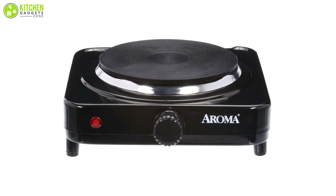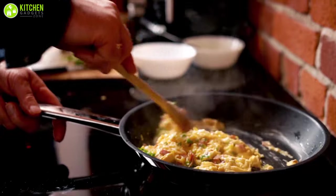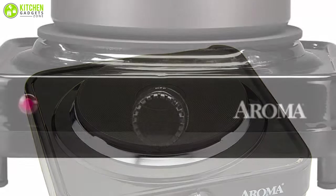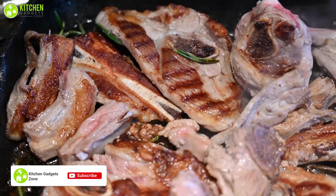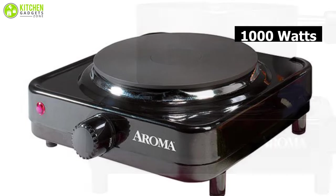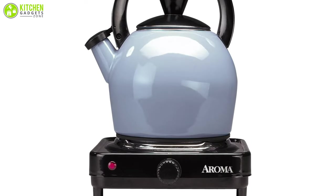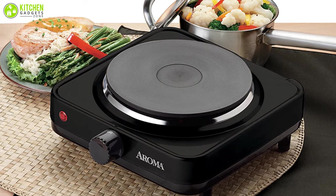Meet the Aroma Houseware Single Burner Hot Plate, which will take good care of your fast cooking routine with heavy-duty performance. With a durable die-cast construction and solid surface design, it prevents food from spilling inside the burner, saving you from a mess. You can easily choose from four level settings to cook dishes like mushroom soup and dumplings that need less heat, to lamb steak and roasted beef that need more. It comes with 1000 watts of power that helps you cook 15% faster than traditional stovetops, saving your valuable time.